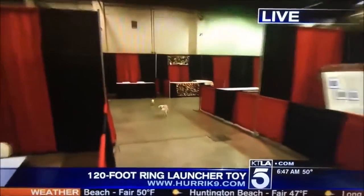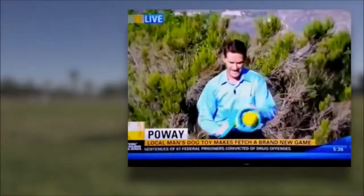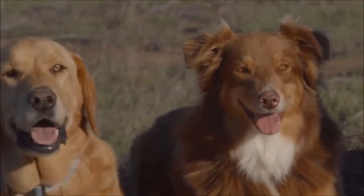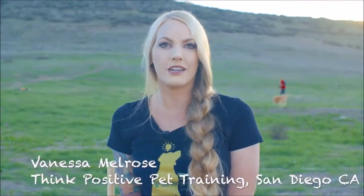Within months after launch, the Hurricane 9 was already featured on the news. Something really great about this toy is that it also floats, so if you have an active dog who likes the water, it would be a great idea as well.